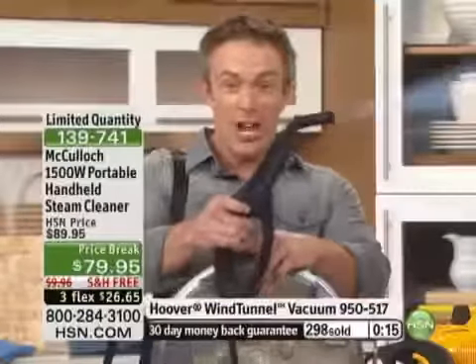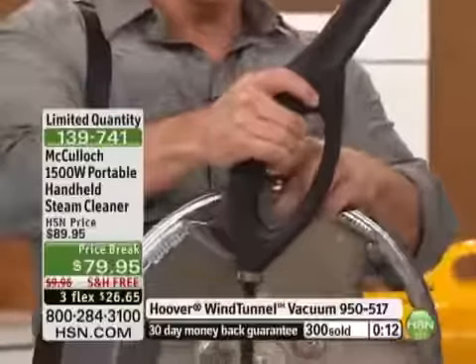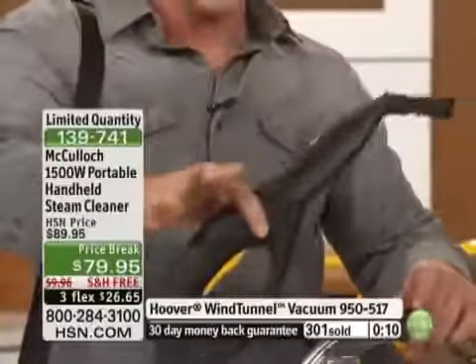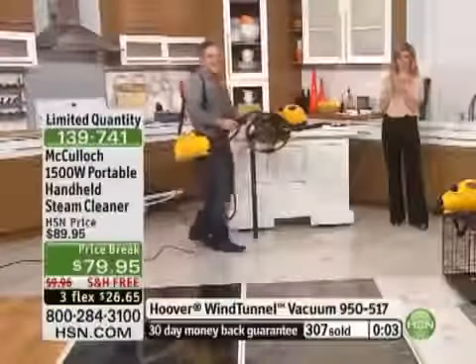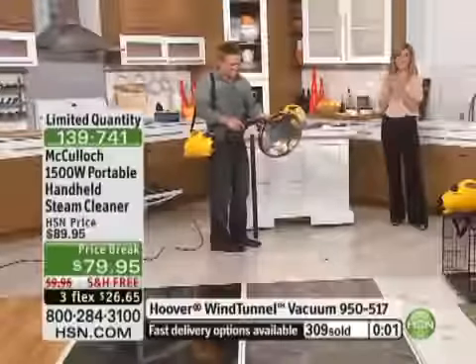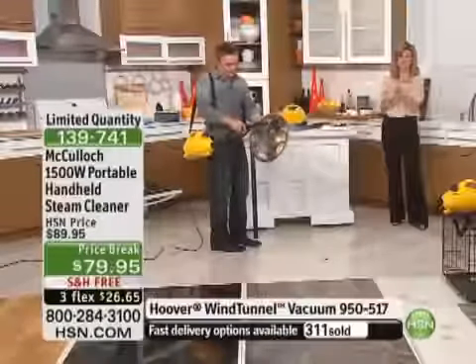You can lock the steam trigger into place and it's going to keep going, so you don't tire out. Look — hands free, I'm still getting steam because you have steam on demand. It's so powerful, you're going to love it. I can see why this is so close to selling out — there are only a couple hundred remaining. We'll never do this offer again, especially with the free shipping and handling.